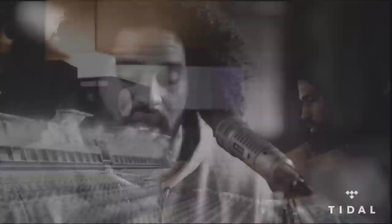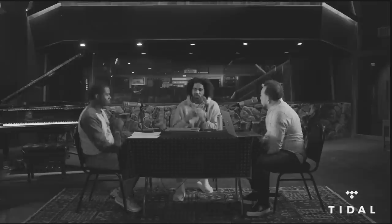Besides developing his signature skills on the SSL board, Ali also developed his mono monitoring technique. Mixing on one speaker doesn't sound practical because a song is a stereo image of left and right. But Ali uses a lot of effects, reverbs, and stereo imaging where sounds come from left and right. When he mixes in mono on one speaker, he's able to gauge things up and down instead of left and right, getting a different type of clarity and really seeing the depth in a song.